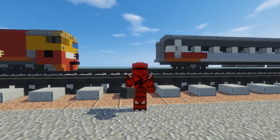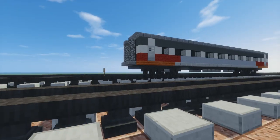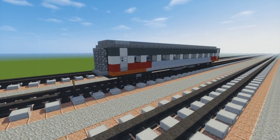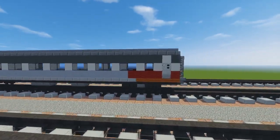Hey guys, it's CraftyFox and welcome back to another Minecraft Train tutorial video. Today I'm going to show you how to build this — it's a VLine Z-Type Coach, specifically the BZN.